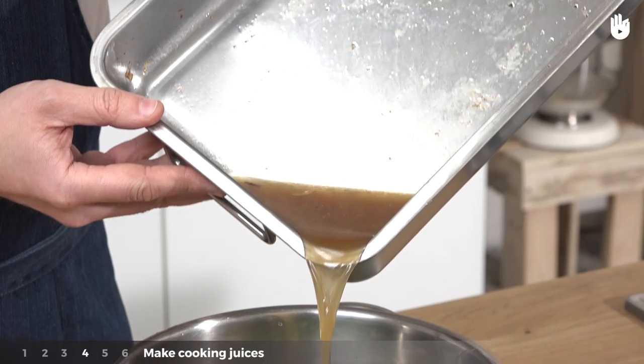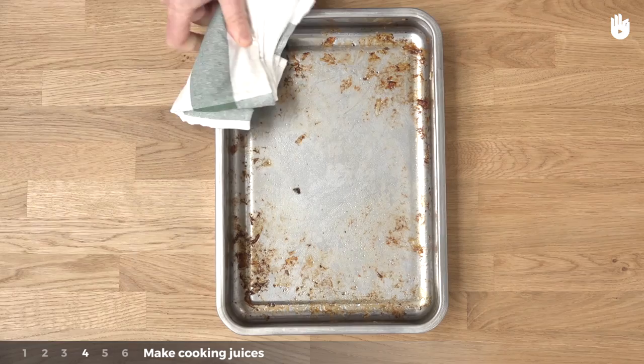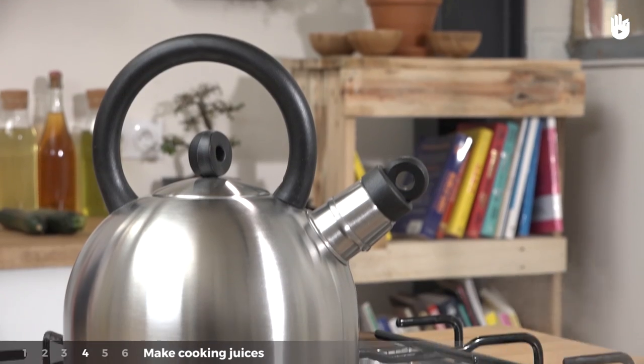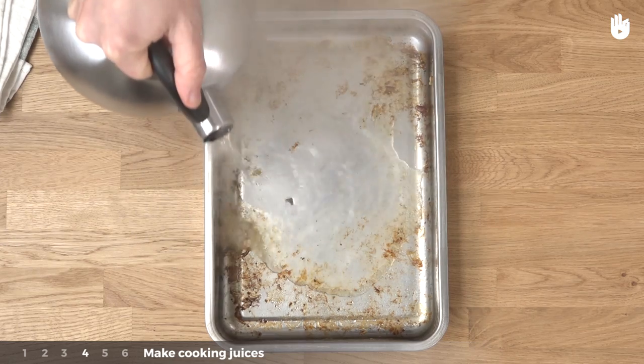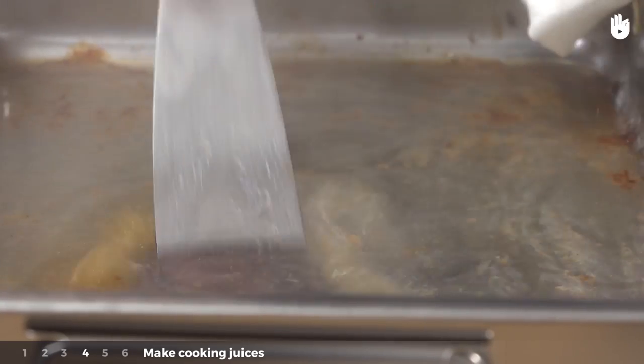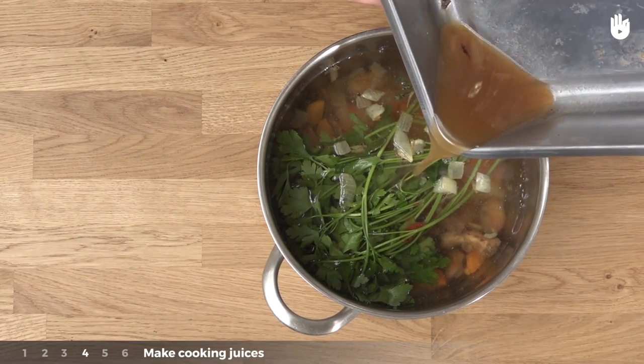Step 4: The bottom of the dish still has some juices full of flavour. Pour some boiling water to help remove them, then use a spatula to scrape the bottom. Pour these juices into the cooking pot.